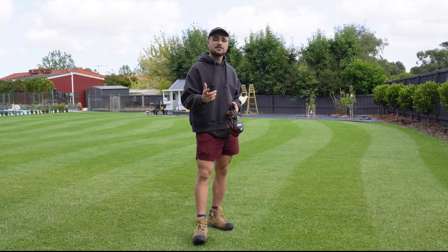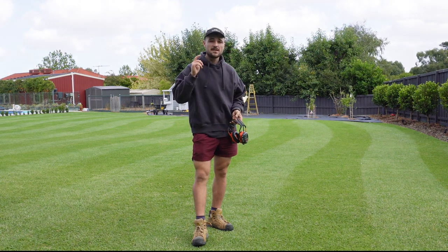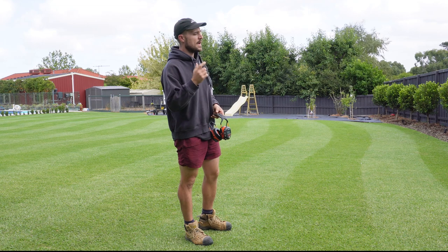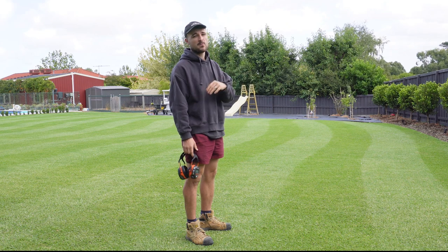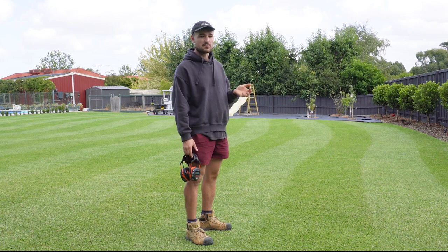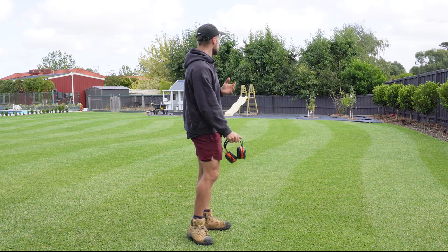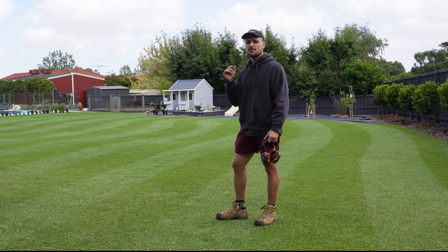Out here we've obviously recovered from the fungal disease, as I mentioned. I applied the Lawn Tips spring mix a week ago and that is bringing through some really nice colour. I was hoping to put out some liquid iron this week but we're going away this weekend and it's been really windy — windy conditions for about three weeks. It's been really hard to pick my times when spraying products. I'll get that liquid iron out next week to hopefully get a bit of a green-up.